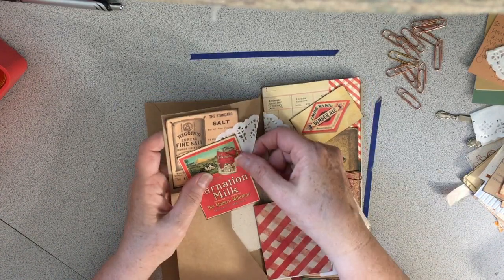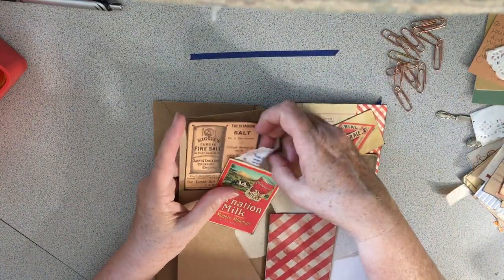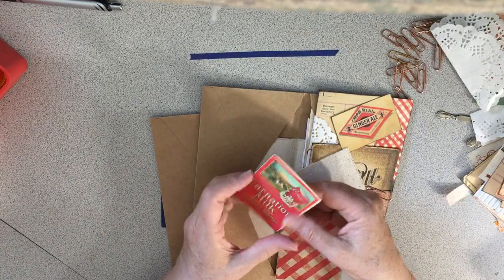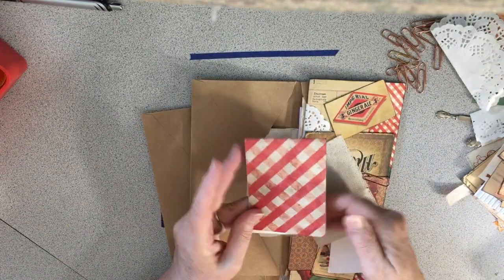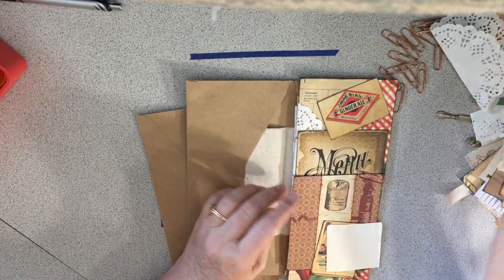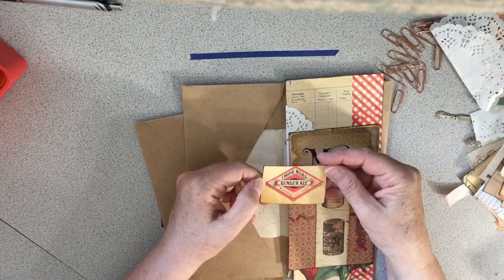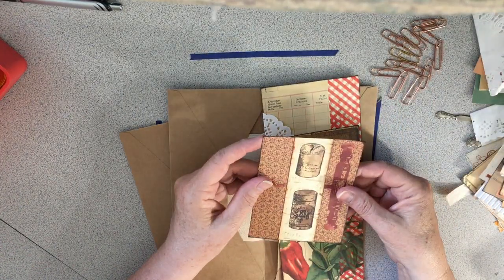These envelopes are so cool — what a fantastic idea for these kits. The carnation card — I love this, this is amazing! Some more material, and look — cherries! There's so much. It's so cool, I'm just in heaven.